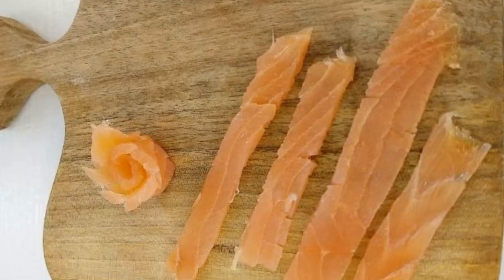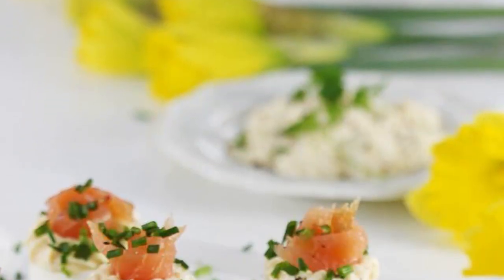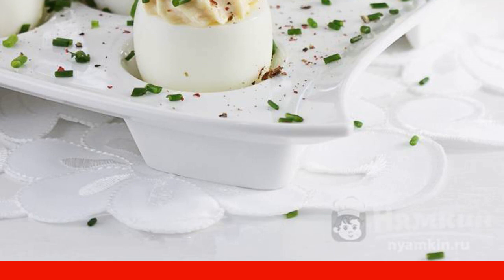Cut the smoked salmon into strips and roll them up in the form of a flower. Fill each egg with the prepared paste. You can do this with a small spoon or transfer the paste into a pastry sleeve with a serrated tip.